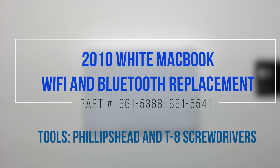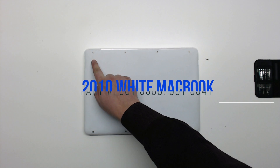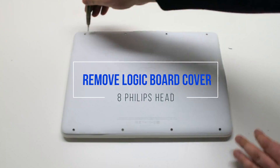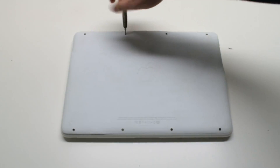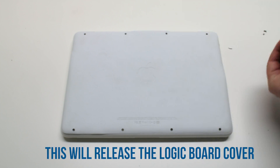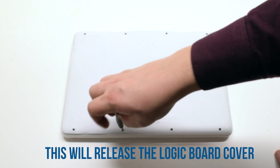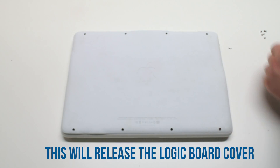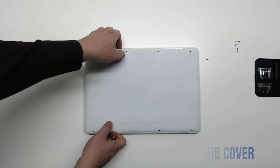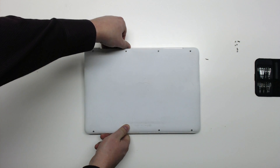2010 white MacBook Wi-Fi and Bluetooth replacement. Start by removing the eight Phillips head screws that are holding down the logic board cover. After removing the eight screws, you can now lift up the logic board cover and move it out of the way.